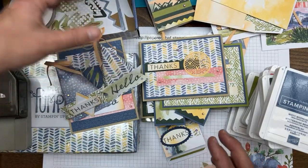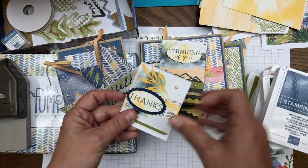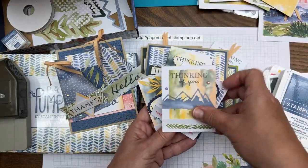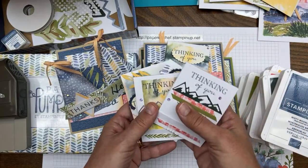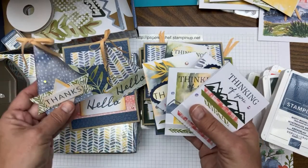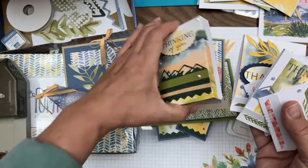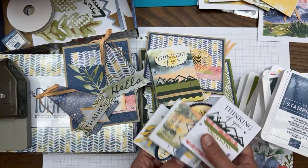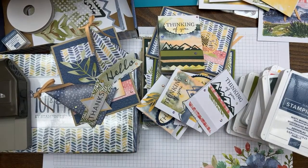Now I'm going to have you vote on which 3D project to make: matchbooks, sour cream containers, or a box. The votes are coming in and it looks like matchbooks is winning — Janet, Susan, Beverly, and Denise all voted matchbook. So that's what we're going to make.